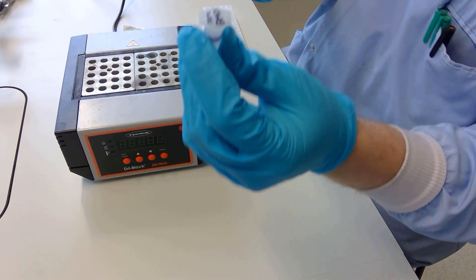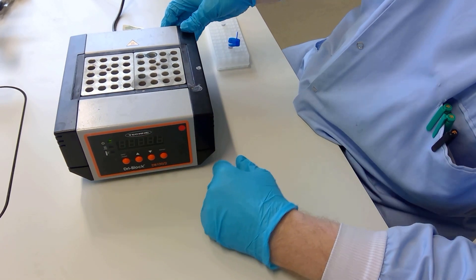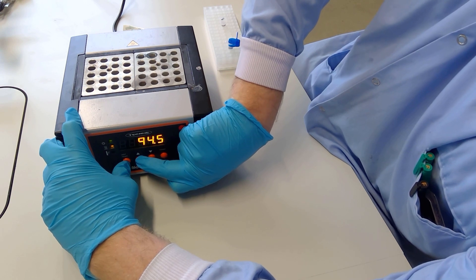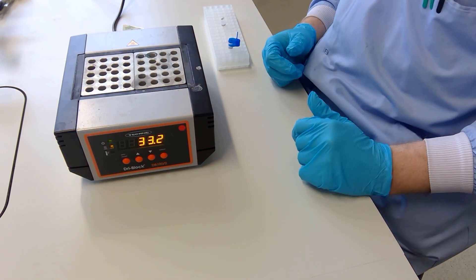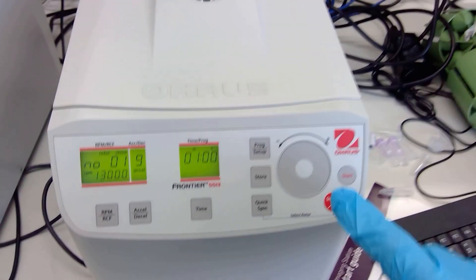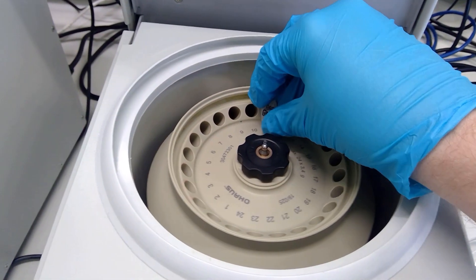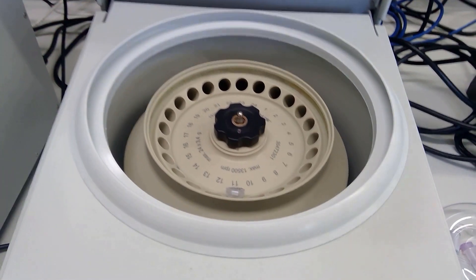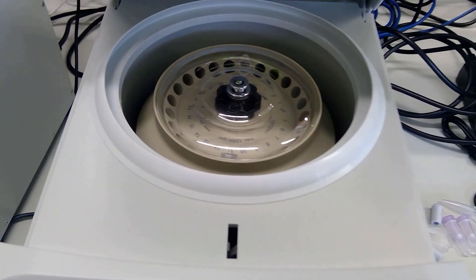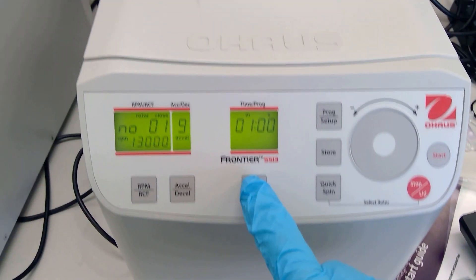Place the eppendorf lid lock on each eppendorf and make sure it is secure. Set the hot block to 95 degrees Celsius and when it reaches temperature, place both eppendorfs into the hot block for five minutes. Then place the tubes in a centrifuge in a balanced conformation and centrifuge at 13,000 rpm for five minutes.